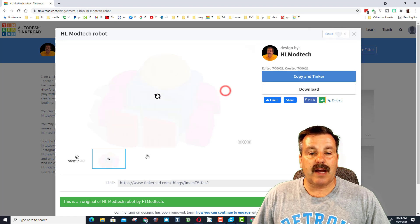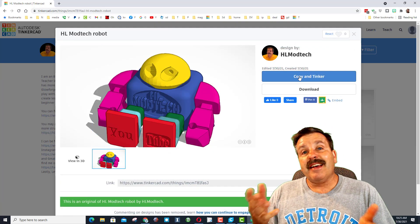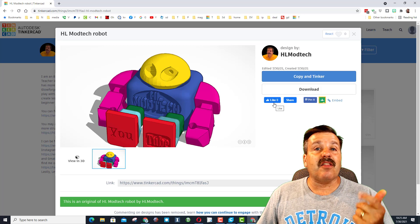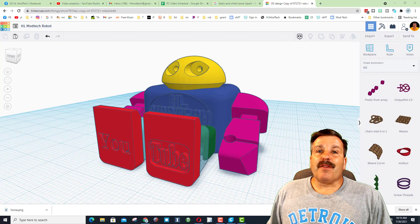You can also leave cool comments. When you get there, you can hit copy and tinker and then just start having a blast disassembling and making the robot look just like you'd want. Also, don't forget you can hit like, share, and get the whole world to see the cool things we're creating.